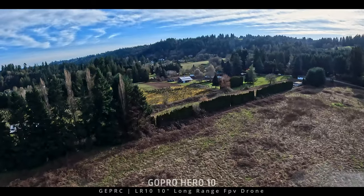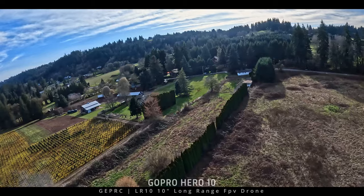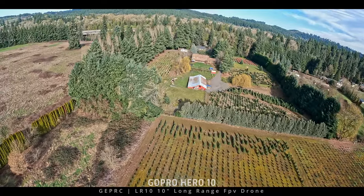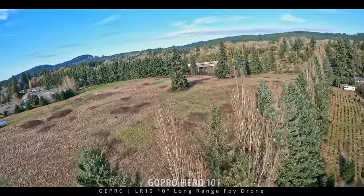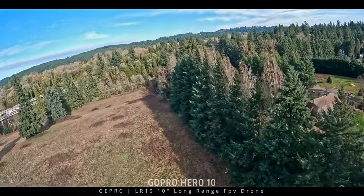I've got an 8,000mAh Li-ion on here running a 6S configuration and it does fine. For flight time, I think we can get 25 minutes on this. If you run a 10Ah battery you're probably going to get closer to 28 — I'd say 30 minutes is kind of stretching it. A lot of that depends on conditions — if it's windy or you're flying in the mountains where the wind is up, it's going to sag your battery and you'll get less flight time.